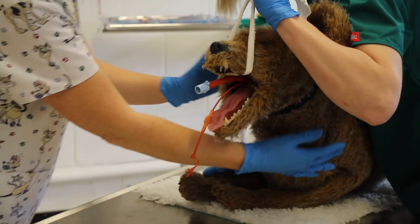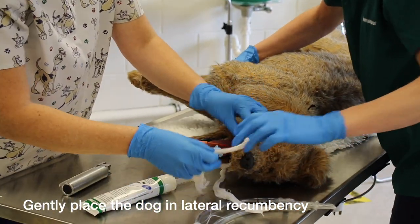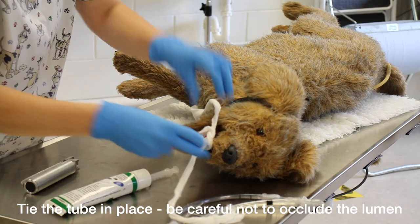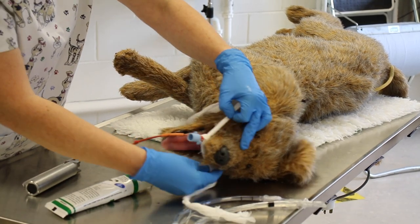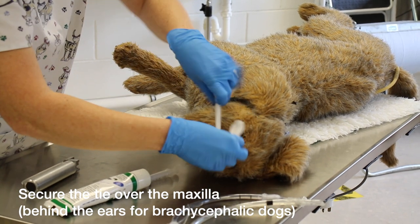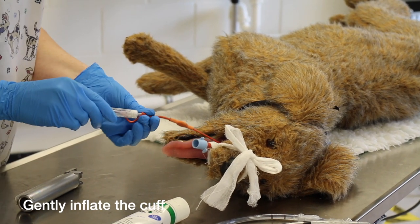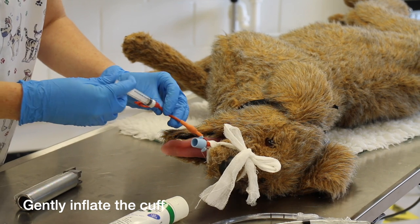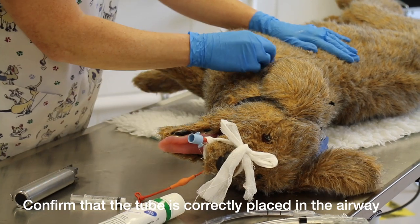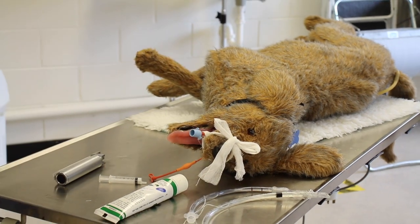The patient goes back into lateral recumbency. We're going to secure that ET tube in place — secure behind the connector, make sure your knot is not going to slip through, and tie it above the nose. Finally, we inflate our cuff. We check for placement, and once we're happy it's in place, we connect our circuit.